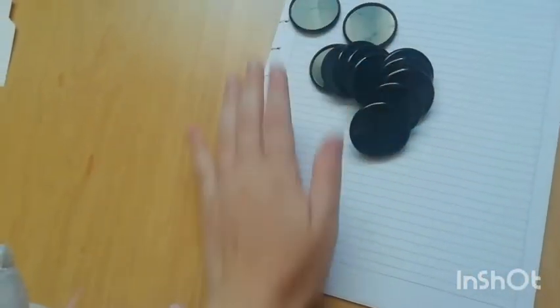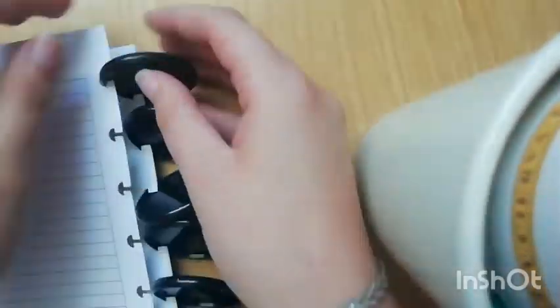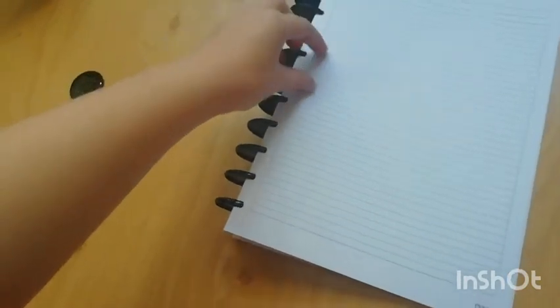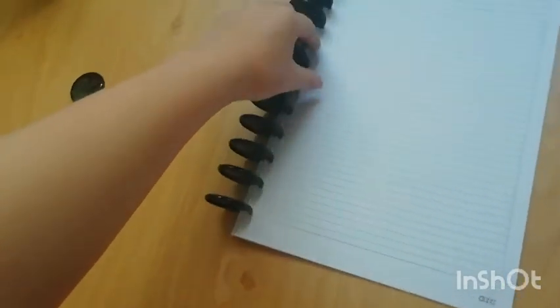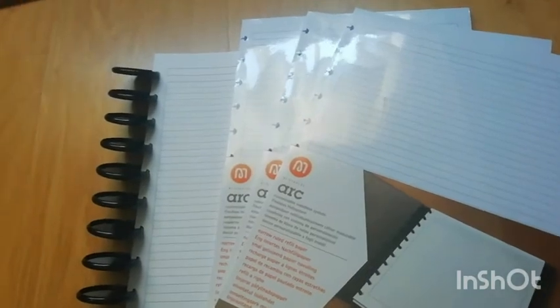I'll be opening the big discs and putting all 10 sheets in them. It wasn't difficult — I just divided the sheets into two or three little groups and it was super easy. The final result looks like another notebook! I still have one spare disc from the set in case I lose one or need it. I also got three refills but I won't put them in the discs right now — I'll only open them if I really need them.